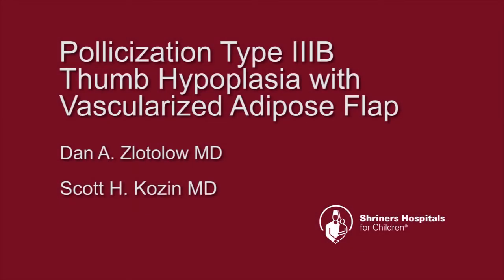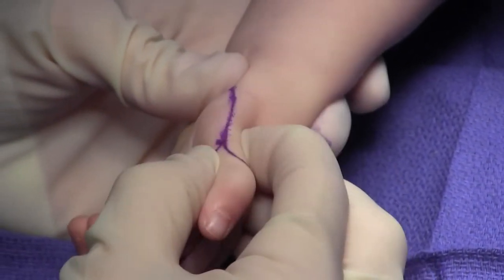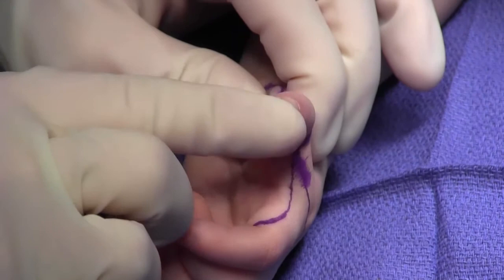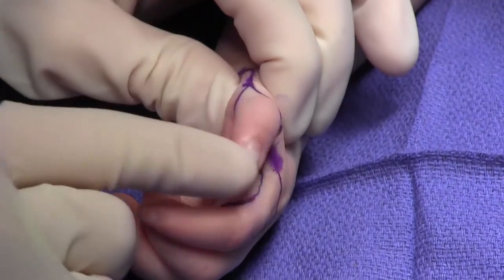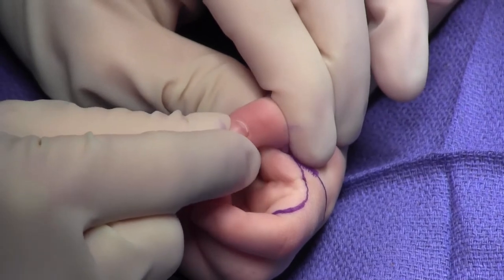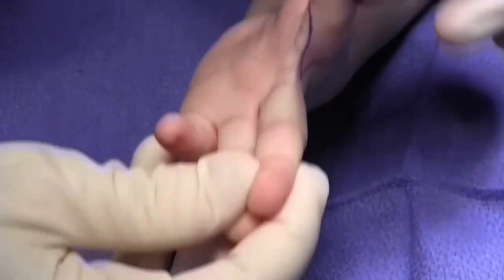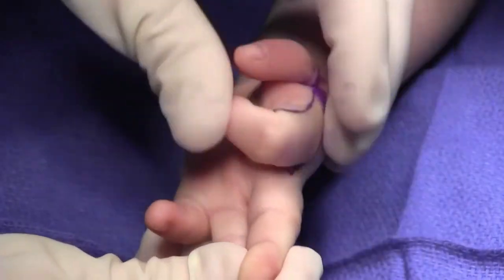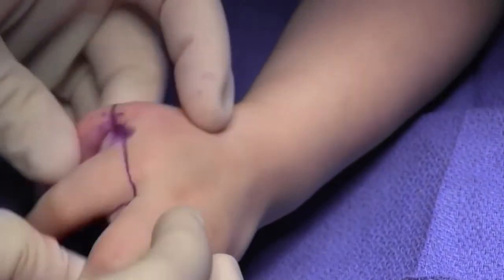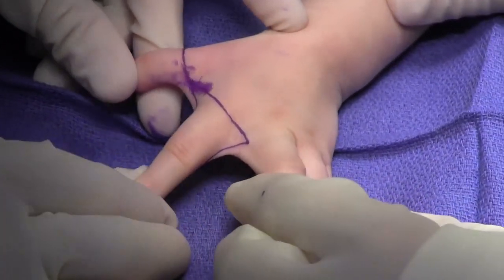This video will demonstrate pollicization for a type IIIb thumb hypoplasia with a vascularized adipose flap. The patient is a two-year-old female with isolated thumb hypoplasia, marked instability at the CMC joint and the MCP joint, and a truncated metacarpal. There is widening of the space between the index and long finger, consistent with a thumb that is not used. A modified Ozaki flap was utilized.